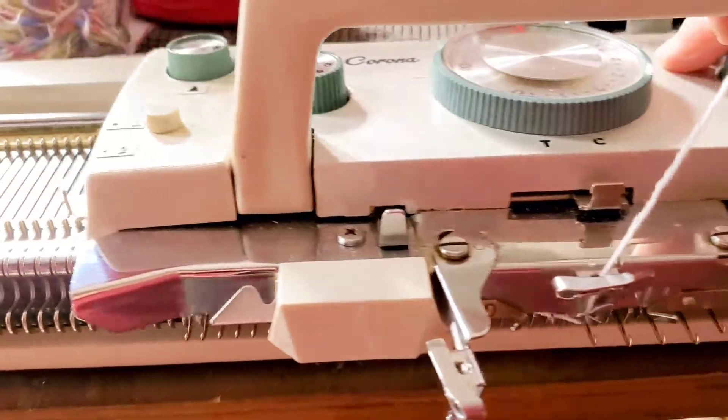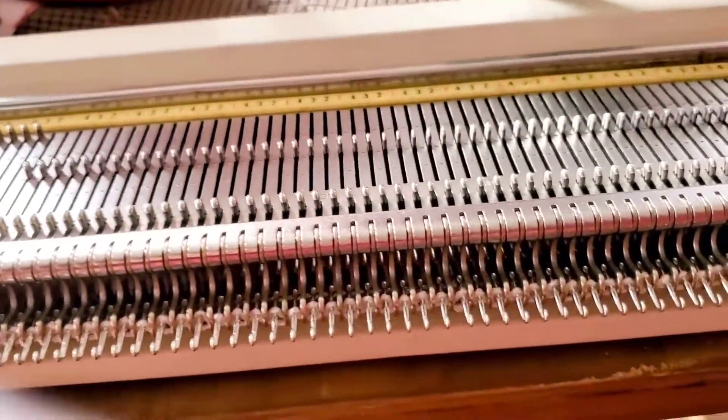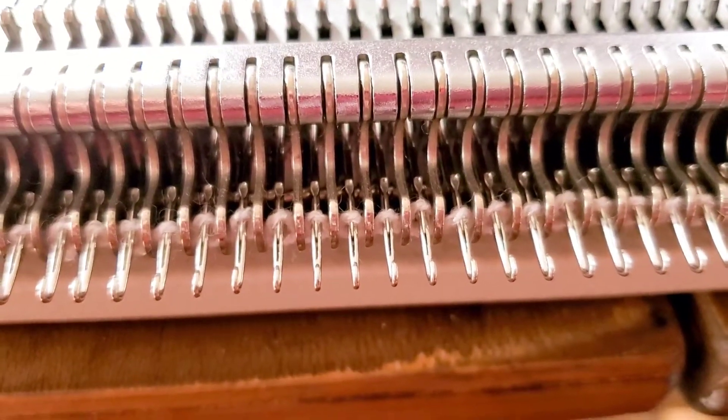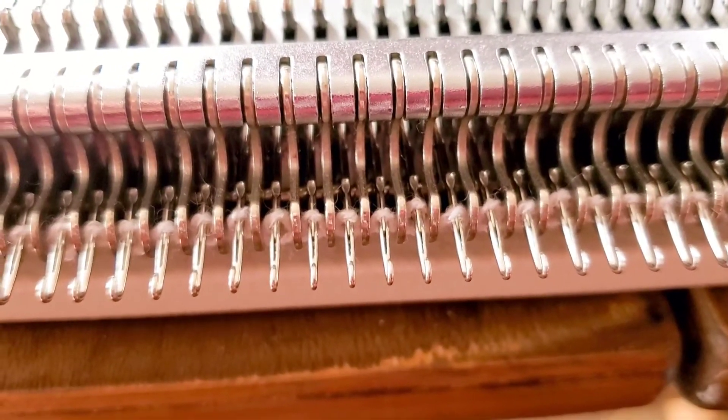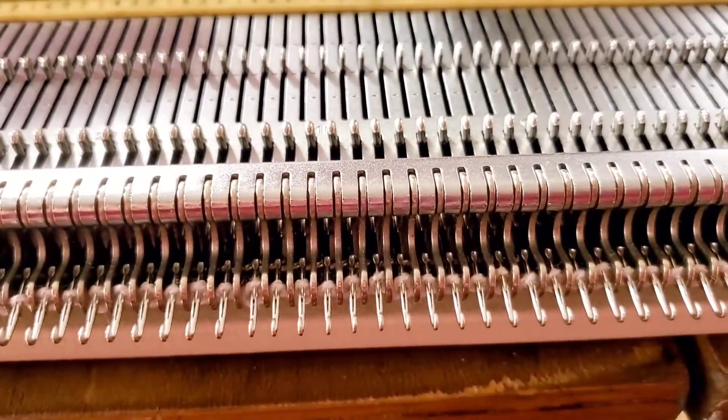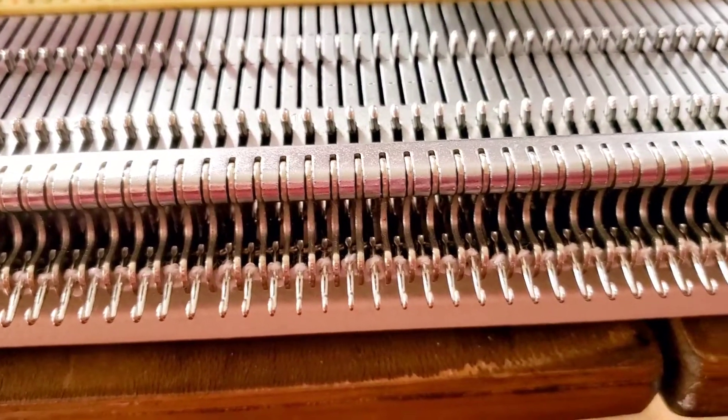Knit across going the other direction. Now there's a loop of yarn on each needle, but they're not continuous — they crisscross kind of like that, over and under alternate needles.